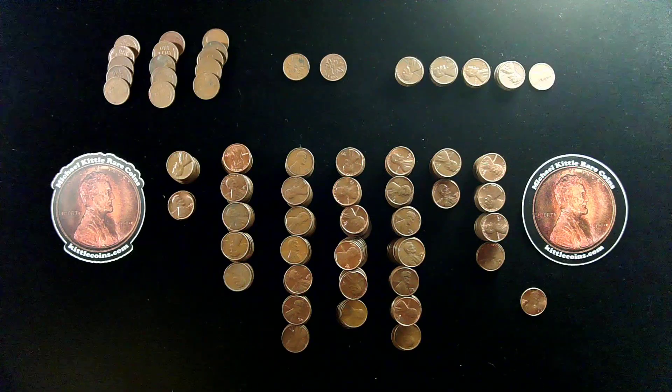Hello, everybody. This is going to be a quick recap of what we found during our recent live stream of box number three of our Hollywood Hoard of Lincoln Cents. The Hollywood Hoard of Lincoln Cents was an amazing hoard of over 100 boxes of Lincoln Cents acquired over 40 years ago from a Los Angeles area bank that no longer exists.